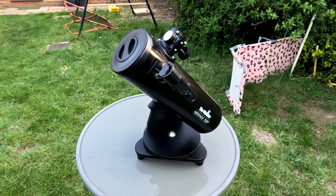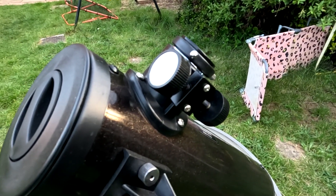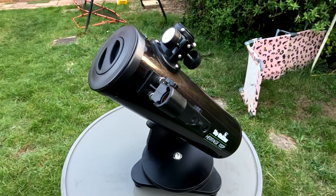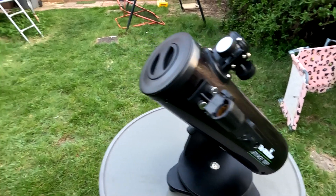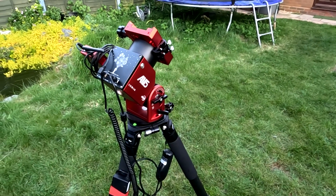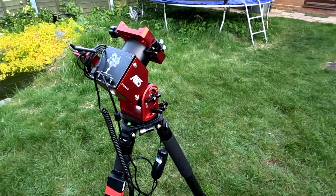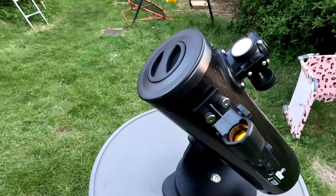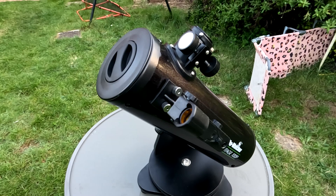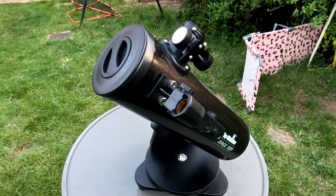It's not really known for imaging, but the focuser does actually reach focus with some astro cameras. So what I'm going to do is combine it with this rather snazzy ZWO AM5 equatorial mount designed for astrophotography and taking long exposures, and we'll see whether this little beast can capture any galaxies because it's galaxy season at the moment — just to satisfy a bit of curiosity.